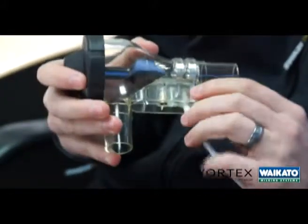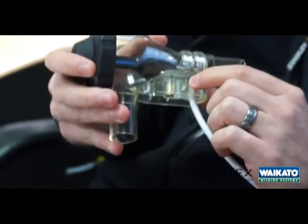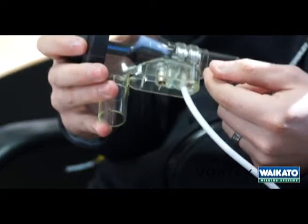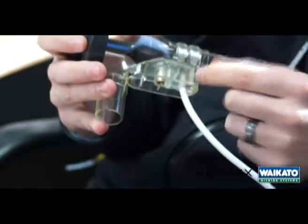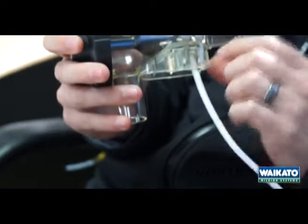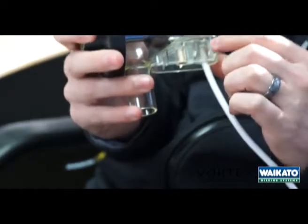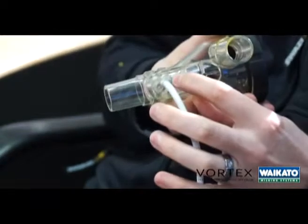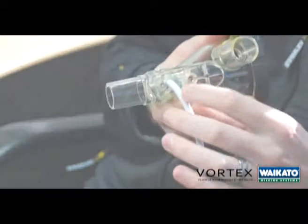Another neat feature is the cable lug system, where we actually bolt the lug and the cable to the stainless steel ring. The advantage of this over soldering is that soldering deteriorates over time and continues to corrode, whereas this will never actually corrode. We also seal it in epoxy to make it a very permanent feature.